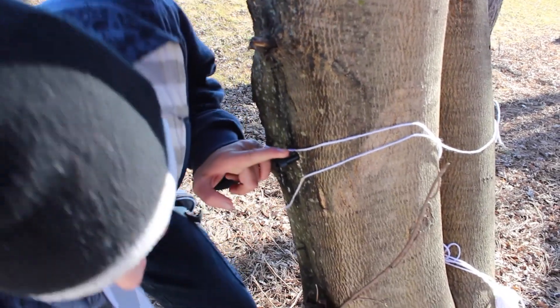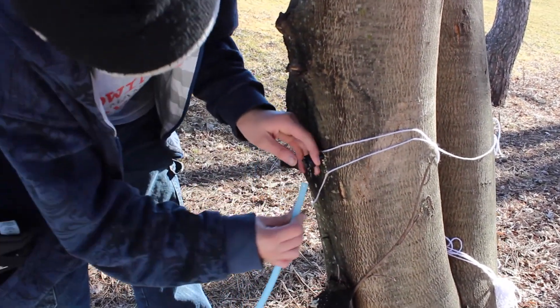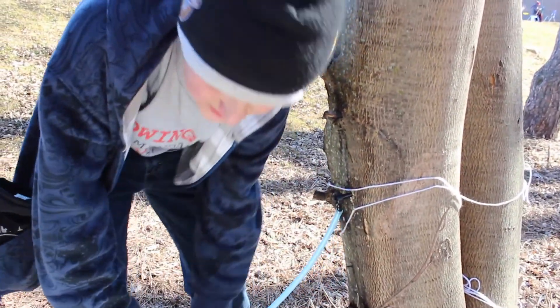So this goes into the tree, then you just hook this little tube up right onto this, and then gravity and nature does it.